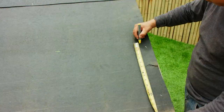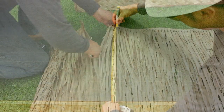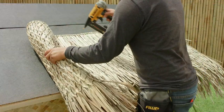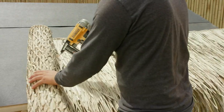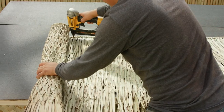Begin by measuring and marking the area on which you want to apply the thatch. Use a sharp scissor or razor knife to cut the thatch. Attach the panel to your surface with a staple gun every square foot on center, directly into the braided knots. The thatch can overhang your eaves surface based on the desired length.